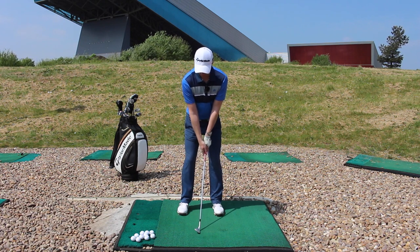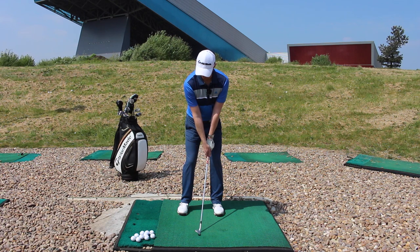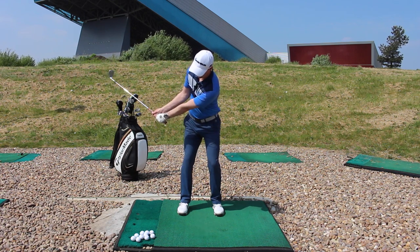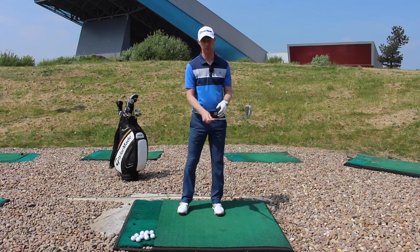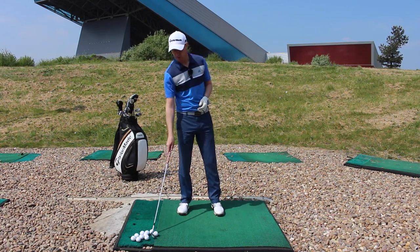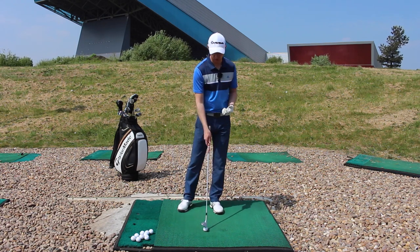If I said for you to get a feeling that you turned the torso behind you a little bit and then turned it back through a little bit and then just let the hands and the arms and the club just follow that motion really, then the length of your movement will start to control your distance.